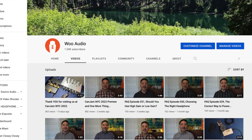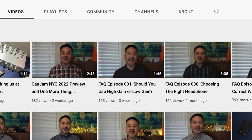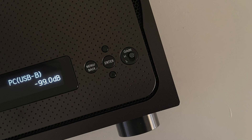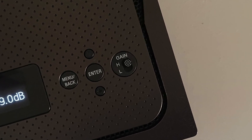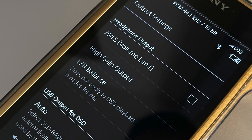In the last video, we talked about the gain output of your amplifier — should you use the high gain or the low gain output? If you haven't watched that video yet, I'll put a link in the description so you can watch it after this video. We talked about how the gain output can be misinterpreted as the power output because the amplifier can play louder in high gain mode, but it is usually at the expense of sound quality.